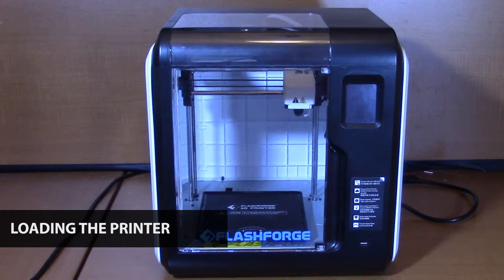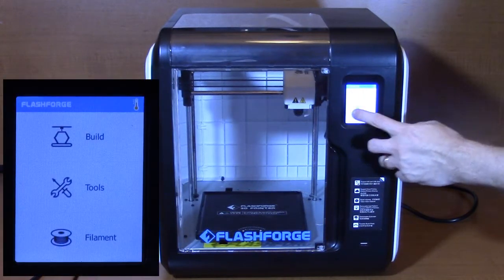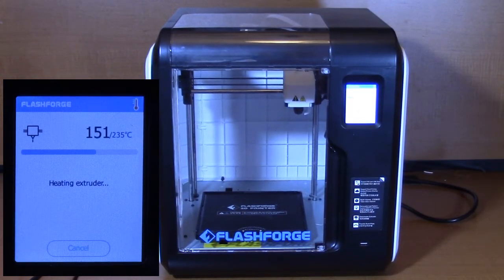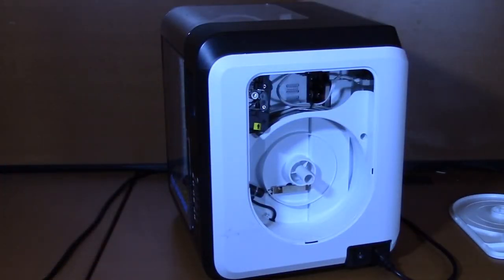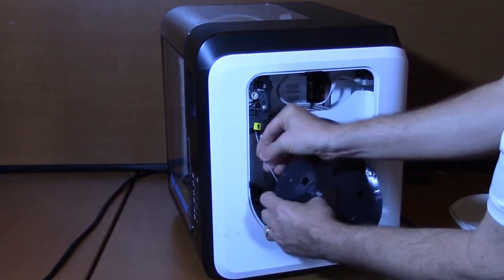Your 3D printer should have included a set of easy-to-follow setup instructions. After unpacking and removing the shipping materials from the printer, plug the included power supply cable into a wall outlet and power on the printer. Once the printer has powered on, select Filament, then Load on the touchscreen menu. The printer will begin heating up the print nozzle. Once the nozzle has heated up, the touchscreen will ask you to load the filament. Remove the filament door on the side of the printer and make sure your filament has a smooth cut end. Take the spool of filament and insert the end into the intake opening marked by the yellow and black arrow.